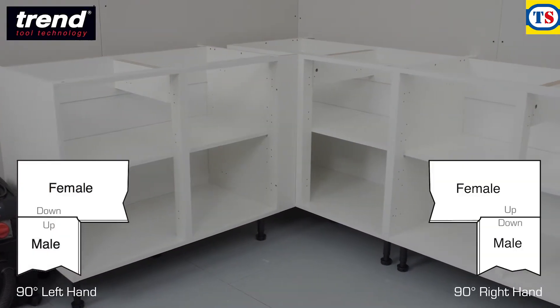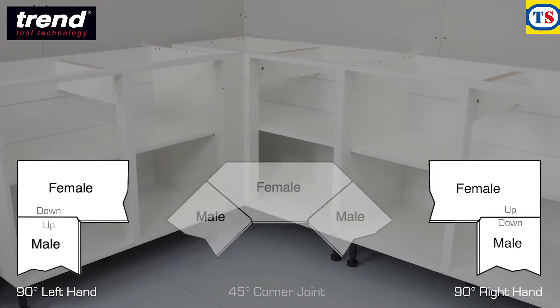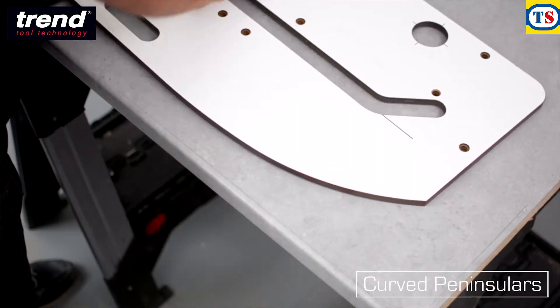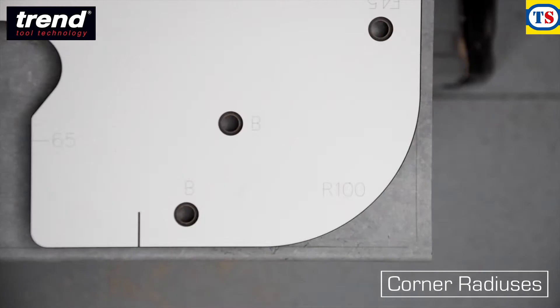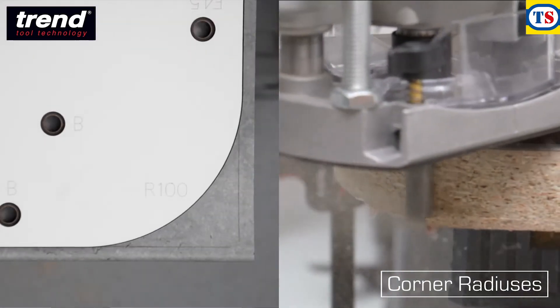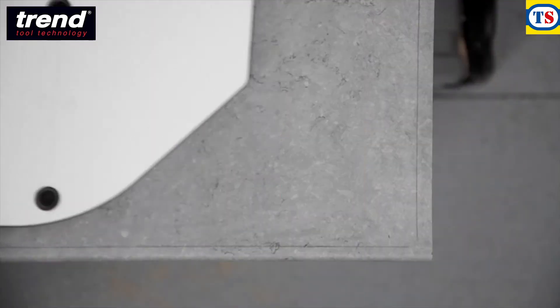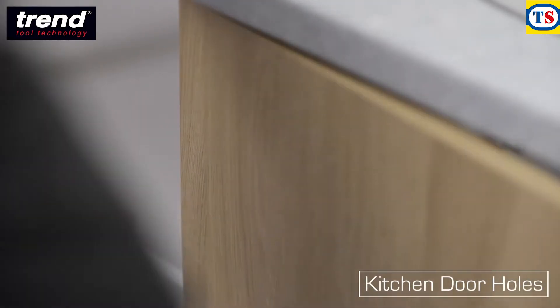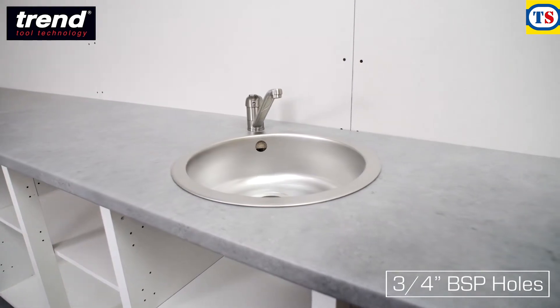It's suitable for routing left-hand and right-hand corner joints at 90 or 45 degrees, as well as curved peninsulas, 40 and 100mm radius cuts, end cuts, kitchen door holes, and ¾ inch BSP holes for mixer taps.